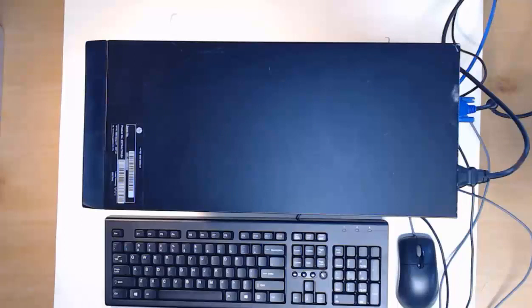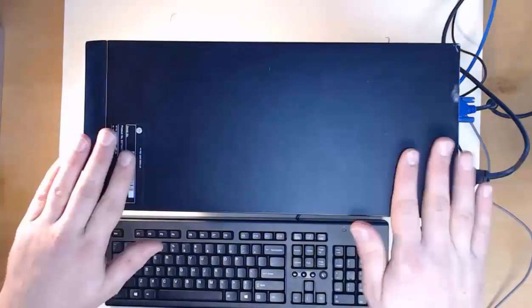Hello everyone! Can you believe it? We're here to disassemble a perfectly good and working computer. But that's how we learn, and that's how we're going to practice becoming the best IT professional. Let's get started on disassembly.